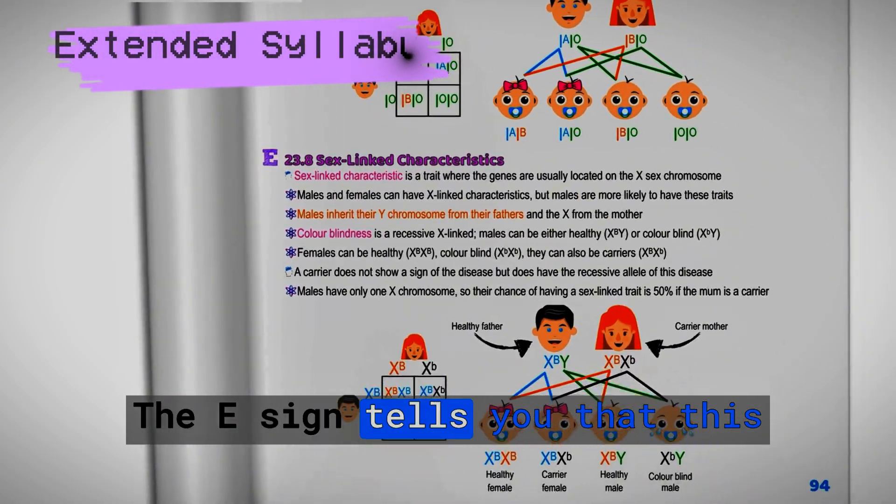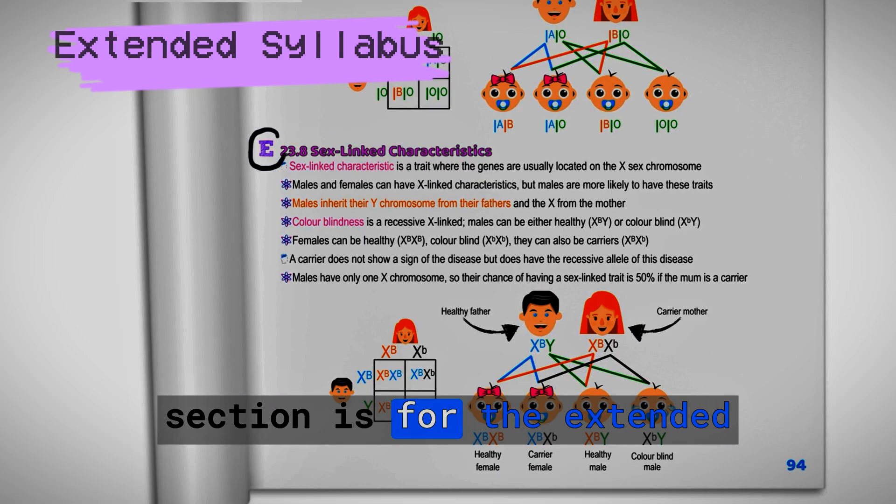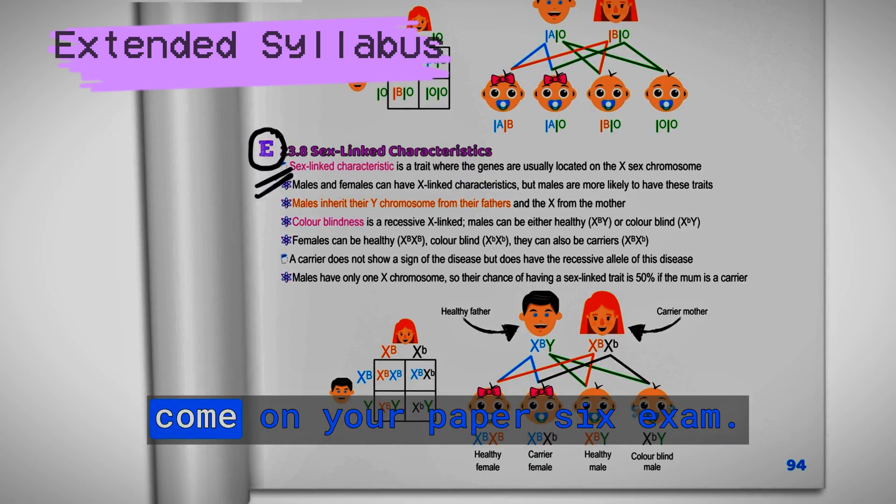The E sign tells you that this section is for the extended syllabus and it's not going to come on your Paper 6 exam.